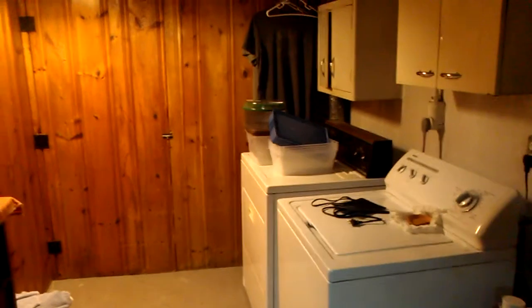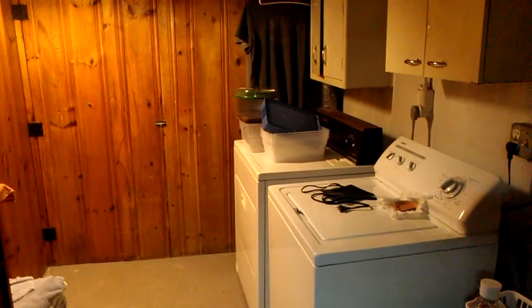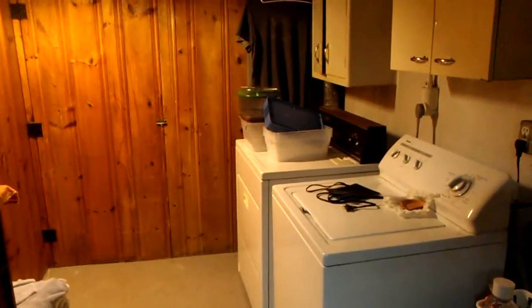Hey everybody, it's Monday. Went to the expo yesterday, which was Sunday. Got some new tarantulas, a praying mantis, some other things.